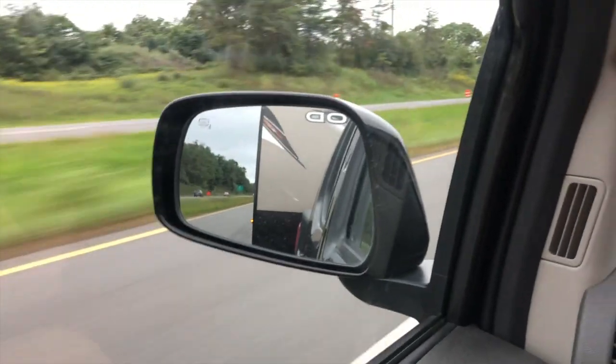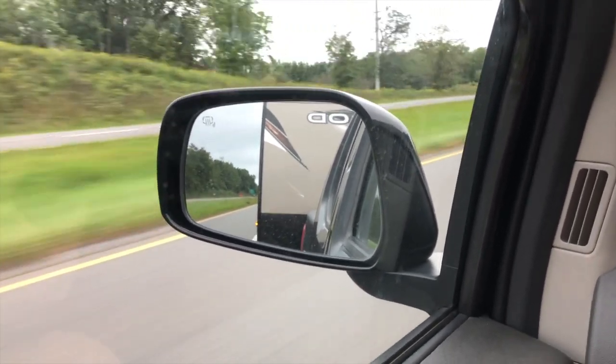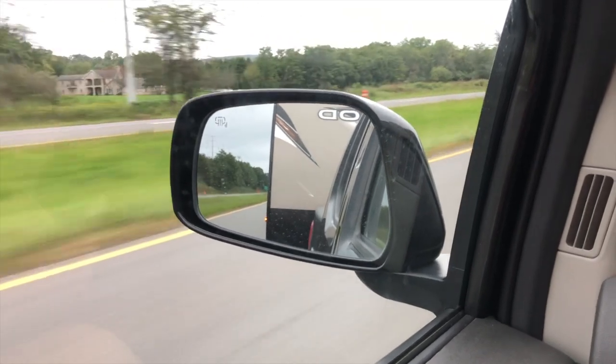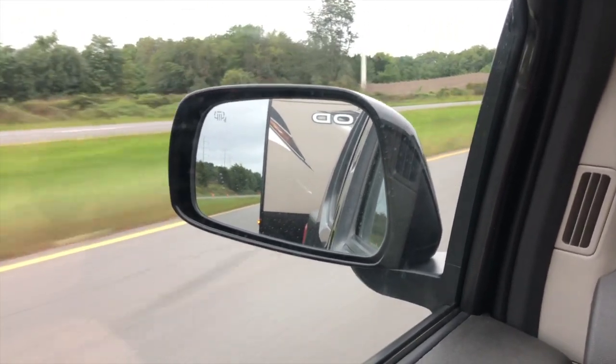Although with a little bit of a wind gust it does feel a little wobbly — you can feel the trailer swaying back and forth a little bit — but it's nothing overwhelming.